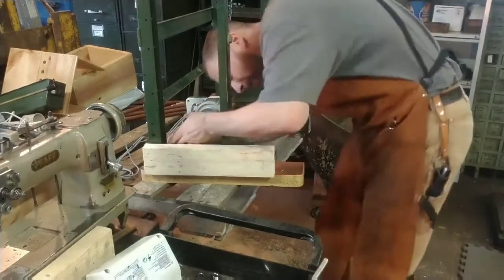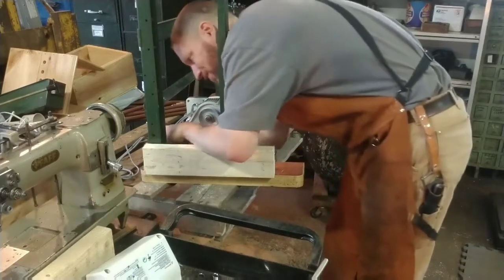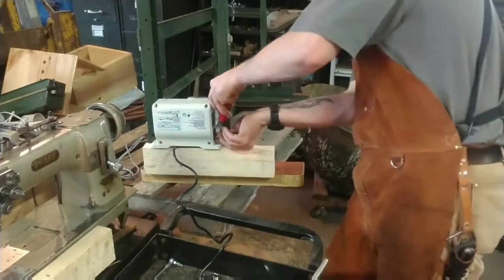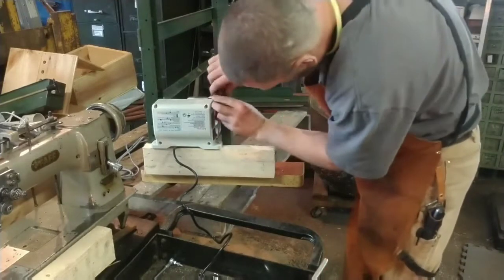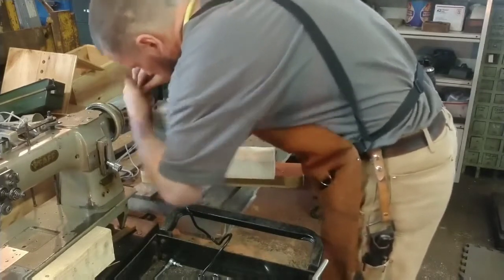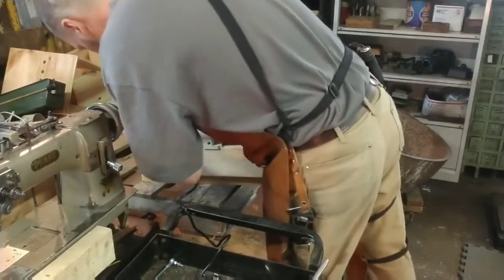I'm just mocking this up, seeing which of these tables I like best. I chose this one because it's the only one that fits the insert, and it also has the smallest footprint. Having so many different facilities and areas to work in, I really try to keep the footprint of everything as compact as I can — so this is the smallest of the tables.